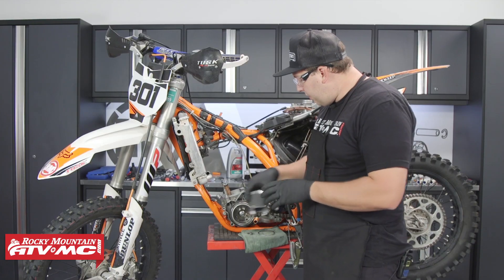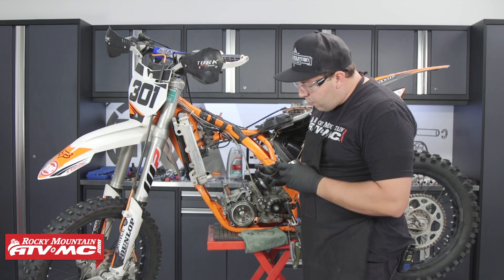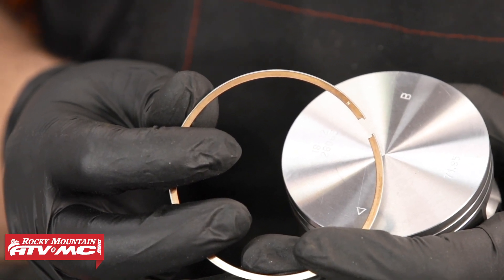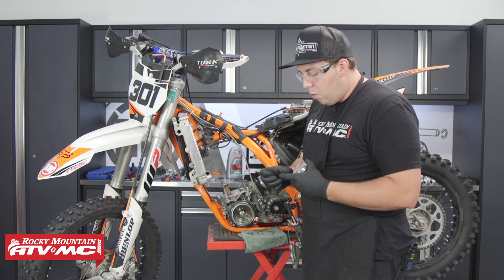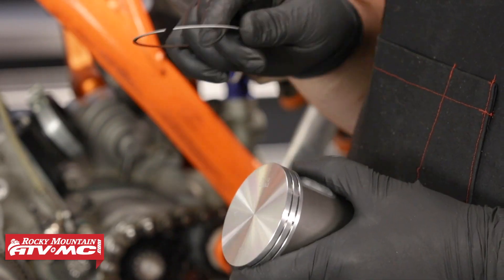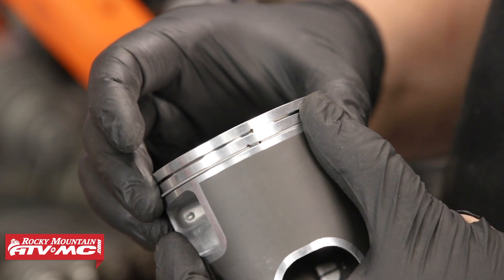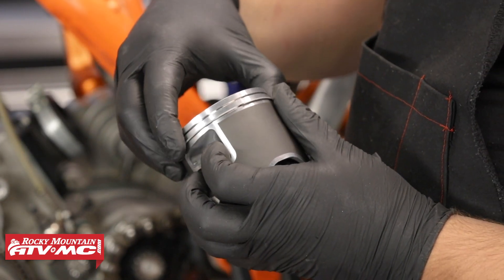We'll grab our piston and begin to install our rings. When we install the rings, we need to check the ring to see if there are any letters or identifying marks that will point in the upwards direction. On this Vertex piston we have an N, and that N will be facing upwards. When installing the rings, I like taking one end and installing it just next to one of those locating dowels inside of the ring grooves and slowly rotating the ring around until it falls into place.